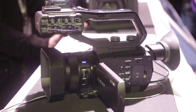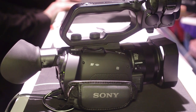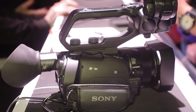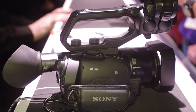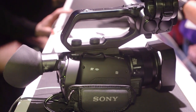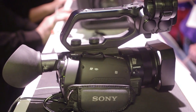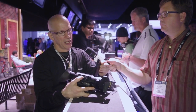If 12x isn't enough, we have a new technology called Clear Image Zoom, which gets you out to 24x and it's a visually lossless technology. Additionally, we go out to 48x with our digital extender. The camera has two card slots and records XAVC L as well as AVC HD.